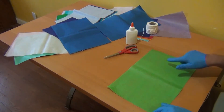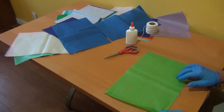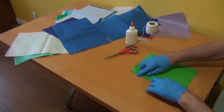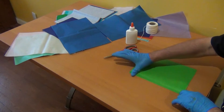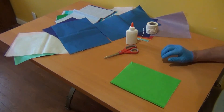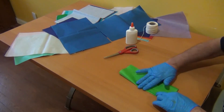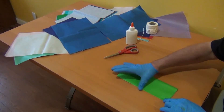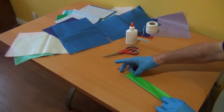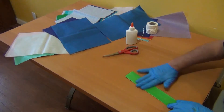So the first thing we're going to do is fold the paper. Place your paper flat on the table in a horizontal way. The first thing you're going to do is fold it in half like a book — it doesn't need to be too perfect. Flatten your edge and make a nice crease. And then we're going to fold it in half again, and then one more time. We're going to fold it in half three times total. You're going to end up with something like this.